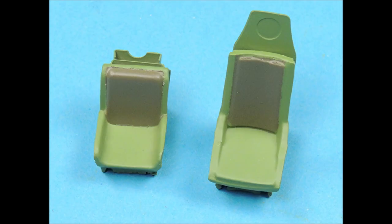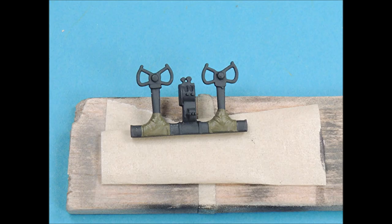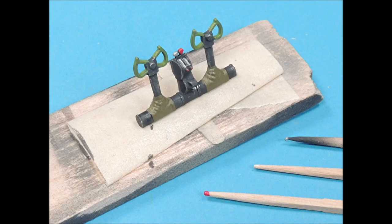The seats look pretty good, and there are sharp lines between the colors. The control columns were masked so that the canvas covers at the base of the control sticks could be airbrushed with Testor's lightened olive drab color. With all the masking tape removed, the canvas covers at the base of the control columns looked pretty good. The control column yokes were painted green zinc chromate with the detail brush, and then all the little details on the control column itself were picked out with the tips of toothpicks.